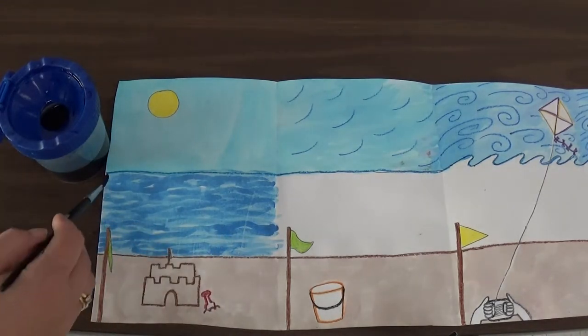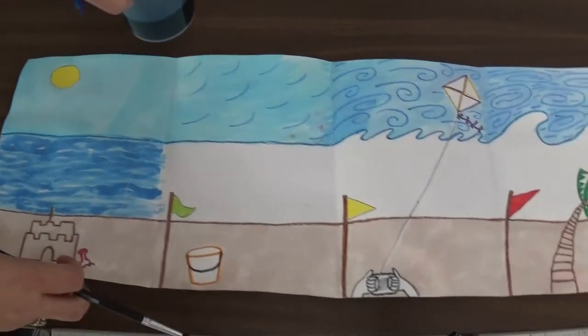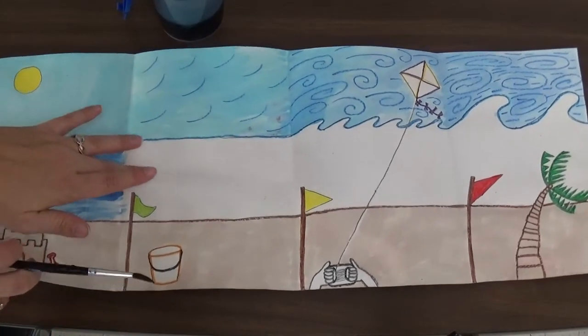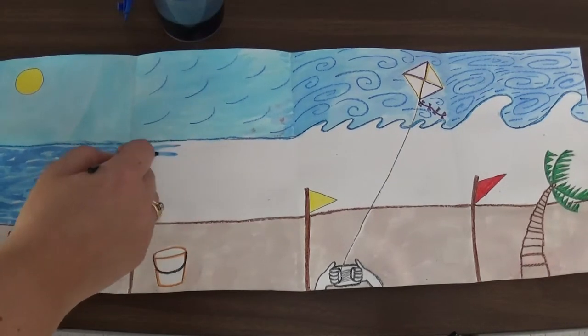And you can see it looks kind of like water. It has different texture to make the water show up, almost like tiny little waves. And then I am going to do the same thing in this next one. This is our light breeze day, so again the waves aren't going to really be that big. We are going to kind of do our lines sideways.